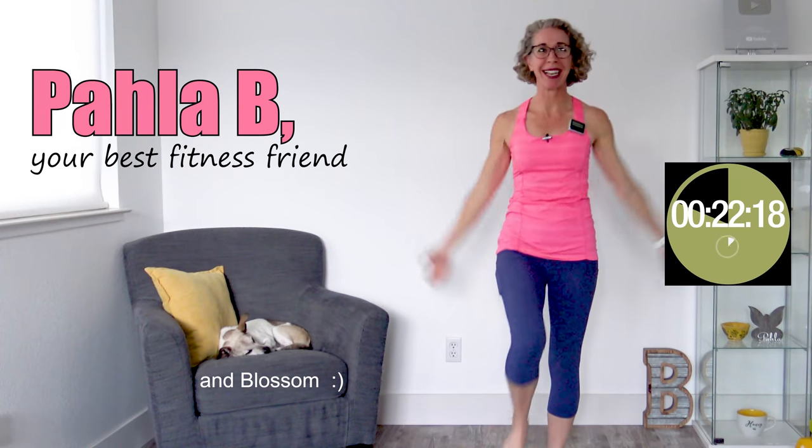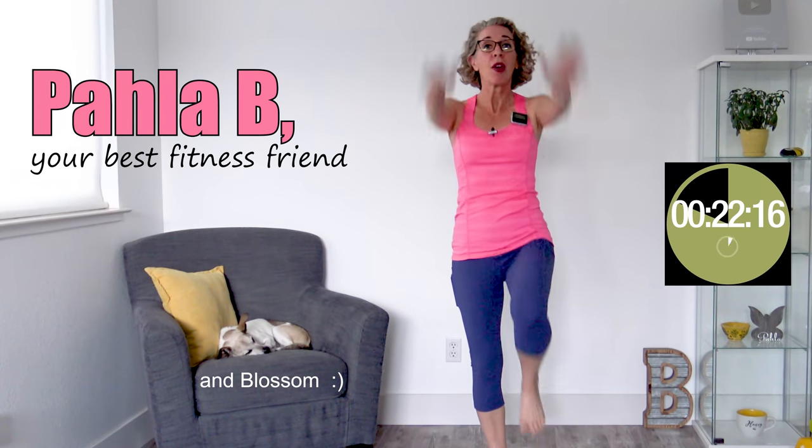I sure do love it when we start a brand new workout. Welcome — I'm Paula B, your best middle-aged fitness friend. Around here, we are all about making peace with your menopausal body by finding a healthy weight and moving in ways that feel like self-love.